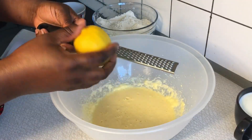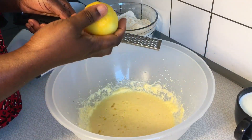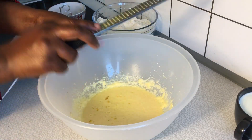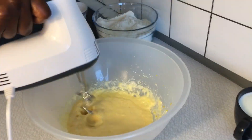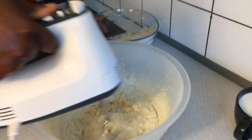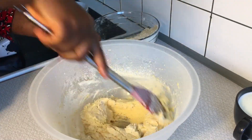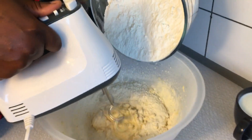Once all the eggs have been mixed in very well, I'm going to add a zest of a lemon. You can also substitute this by adding any flavor of your choice — maybe vanilla essence or orange zest. Remember, you can also mix all these ingredients with your hands, not necessarily with a mixer. I'm using a mixer because I'm in a hurry, but you can use your hands to mix these ingredients.